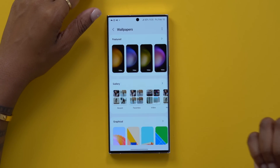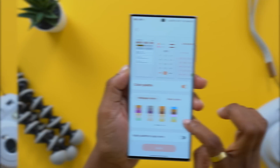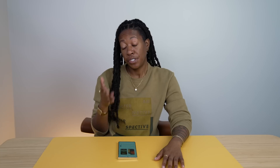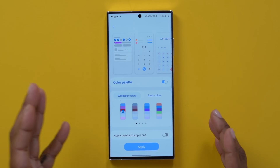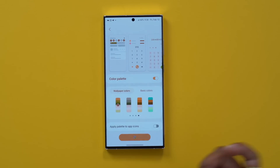Another thing you might want to change is your wallpaper. Head into your settings, go down to wallpaper and style, and you can come in here and change your wallpaper. Something I like is that you can actually select more than one wallpaper, so if it's hard to pick one, you don't have to. Something else you might want to change in here is the color palette, which tries to theme different areas of your phone to match your wallpaper so everything's more cohesive and visually appealing. Toggle that on, pick one you like, and hit apply.